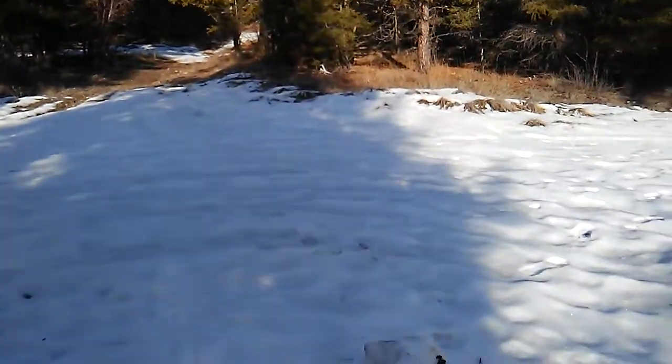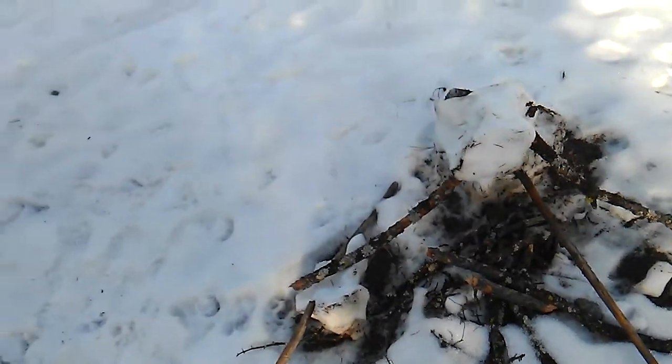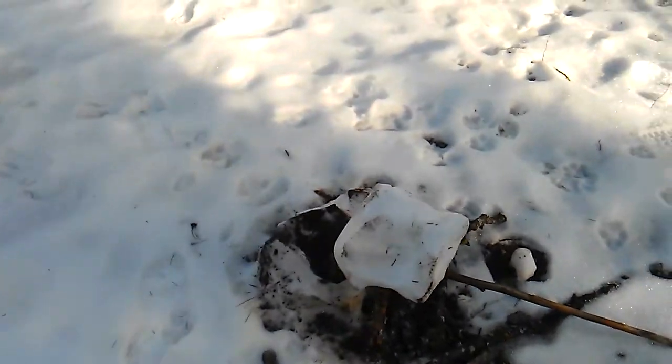Squatch Interior BC. This is something I haven't seen before. This is like a small little structure. All the branches are broken. It's right out in the middle of the two tracks with snow on it. Built a while back.